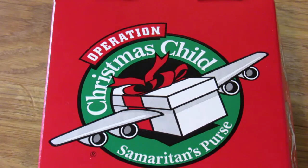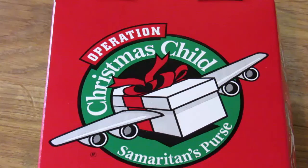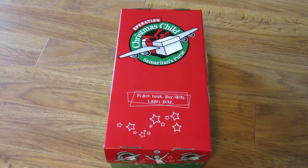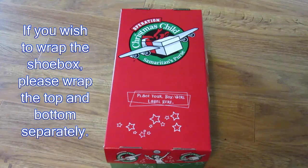Operation Christmas Child is run by the Samaritan's Purse. If you want more information, just go to SamaritansPurse.org. Every year people pack shoeboxes with toys, school supplies, and basic hygiene necessities, and then these boxes are sent to children who really need them. Our local Chick-fil-A was giving away these boxes for people to fill, but you can use any shoebox — it doesn't have to be this specific one.